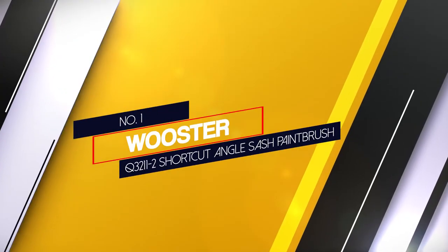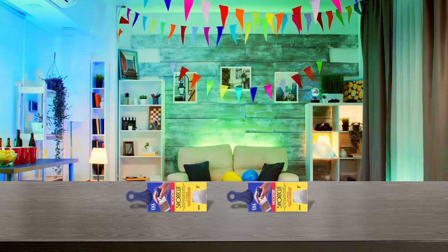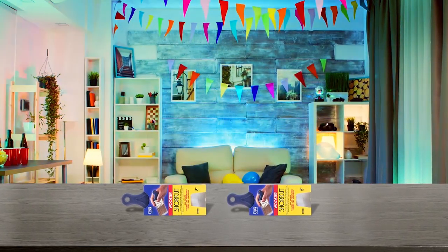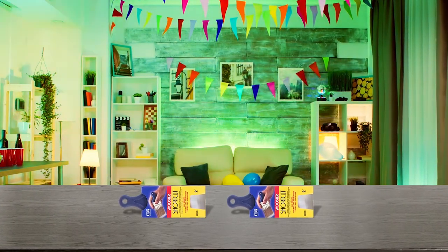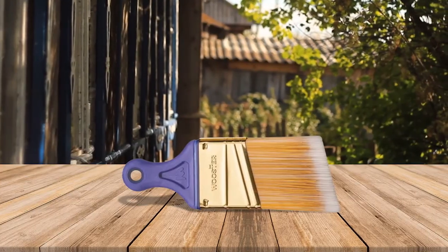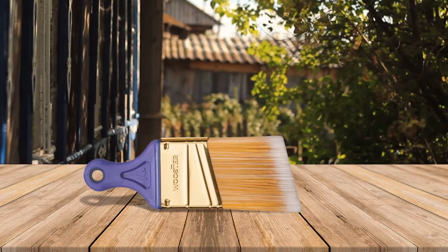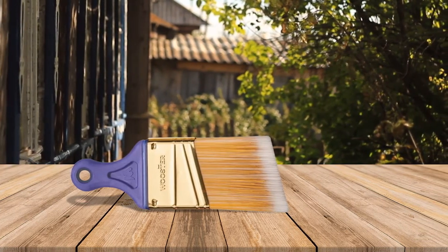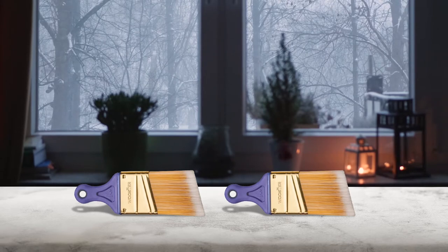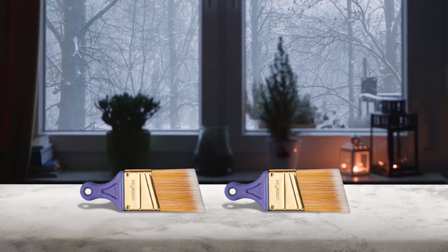Number 1. Most Popular: Worcester Q32112 Shortcut Angle Sash Paintbrush. If you'd like to spend less, you may prefer the Worcester brush Q32112 Shortcut Angle Sash Paintbrush, which we find to be the best paintbrush for cutting in and our value choice. The flexible plastic handle is very short, only 2.25 inches long, which makes the brush easy to maneuver but somewhat less comfortable to hold. This very light compact brush has bristles made of white nylon and gold polyester, which are compatible with all paint types. The ferrule is made of sturdy brass-plated steel.